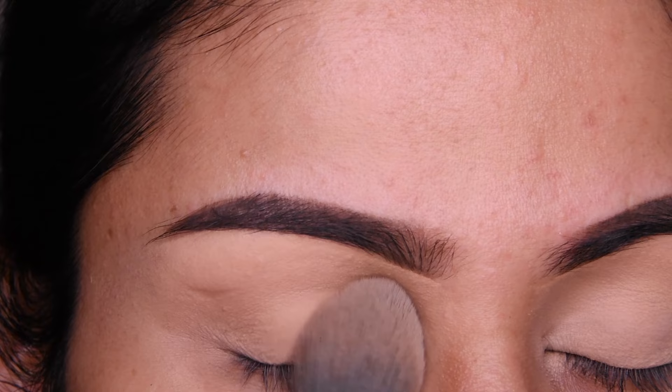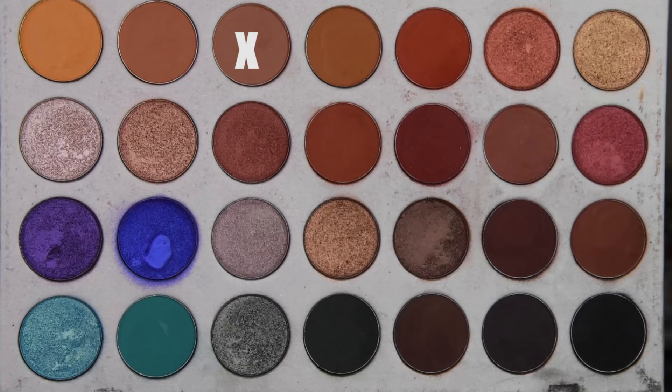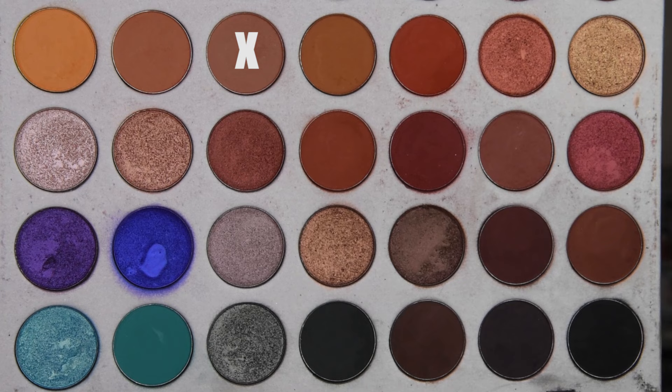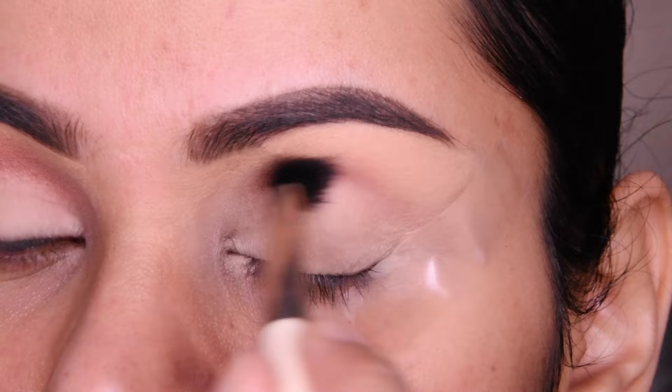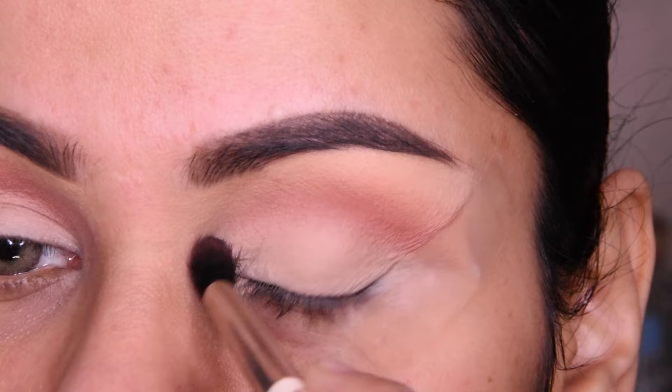I have added translucent loose powder here to set. Now, this is the Morphe Jaclyn Hill palette. I have picked a shade and with the blending brush, we will put it in the crease and bring it in like this. We will blend it out here.